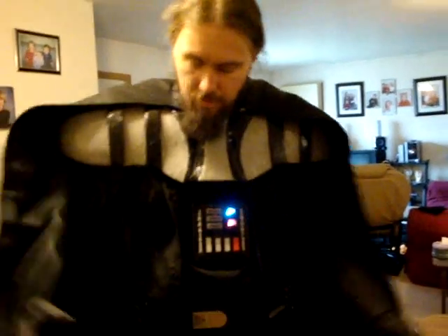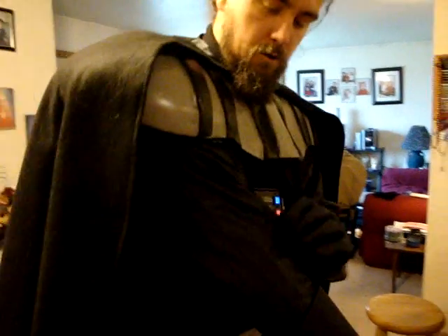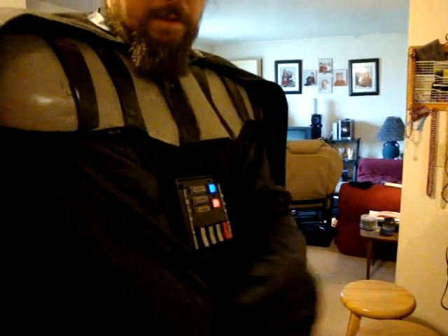Then I've got my codpiece — to protect my nuts from a lightsaber attack. That also has a belt that goes around and clips in the back. And I've got the leather armor, which is actually pleather with a kind of weird fabric on the inside. It's really, really itchy, so I strongly suggest that you wear something underneath — like me, I'm wearing a turtleneck underneath it, which also covers up my neck.